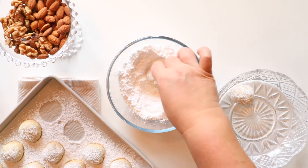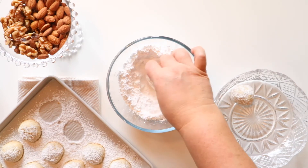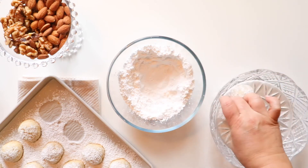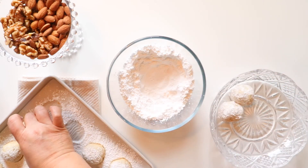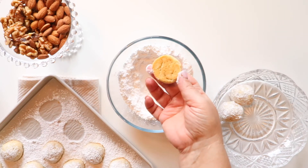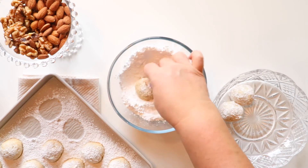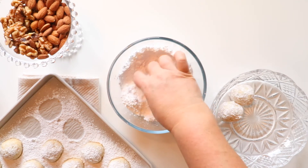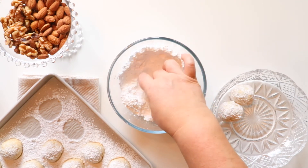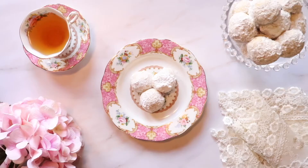These are a perfect cookie to have around for the holidays because they look like little snowballs. They're also perfect to give out as gifts to your neighbors, family, or friends. And since we can't let you leave before serving up some tea — or at least presenting these beautiful cookies plated properly — for goodness sake, they're called tea cookies!